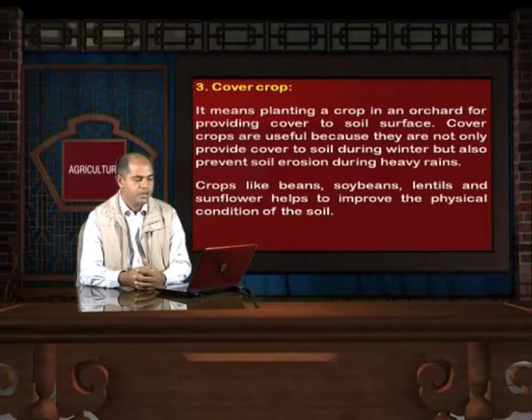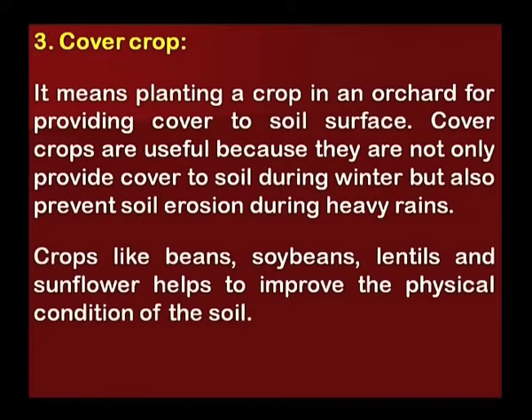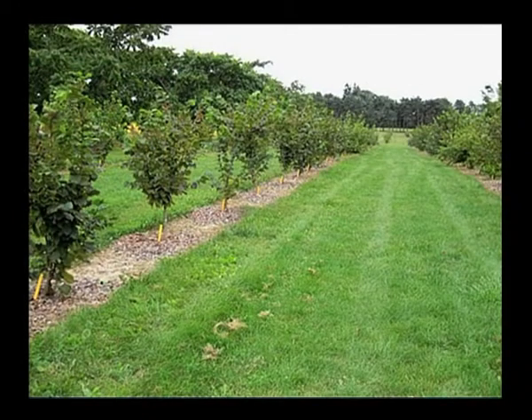Another management practice is cover cropping, which means planting a crop in an orchard to provide cover to the soil surface. Cover crops are useful because they not only provide cover during winter but also prevent soil erosion during heavy rains. Crops like beans, soybeans, lentils, and sunflower help improve the physical condition of the soil. In this picture of a well-managed orchard, you can see a cover of grass between two rows of fruit trees.